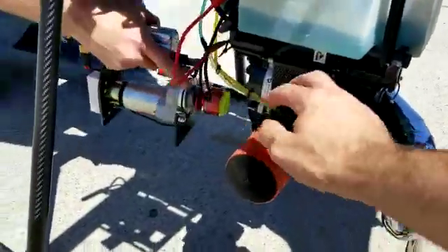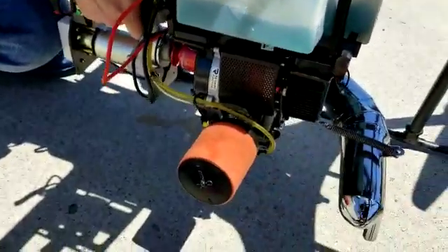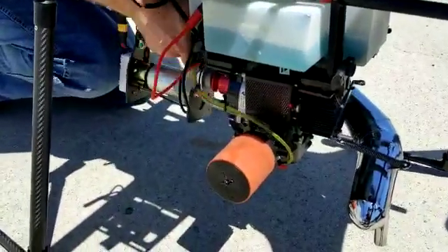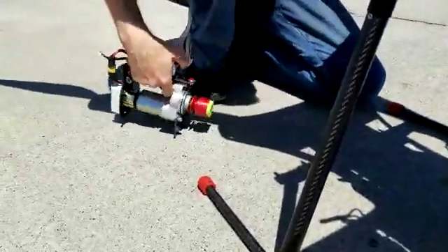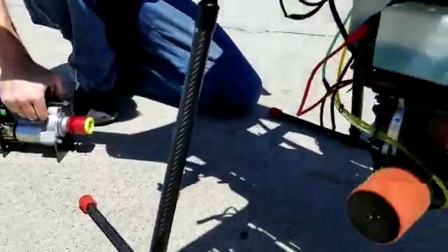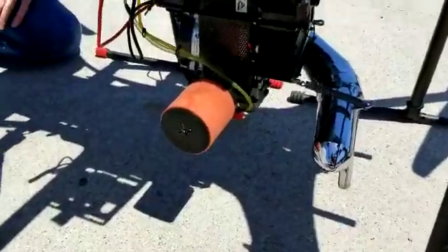Prior to doing that, this aircraft is already pretty well primed, but there's also a primer ball on the bottom. If you press that, you'll be able to see the fuel flow through the hoses and get the bubbles out — essentially you're just trying to clear some of the air from the line. The starter itself is that device in his hand — it's also got a four-cell battery on it, so make sure that's charged before you go out to the field. Once the priming is complete, go ahead and take that choke lever and push it back to the down and off position.